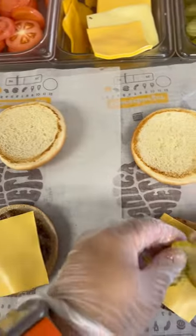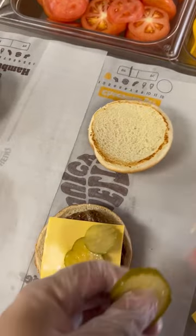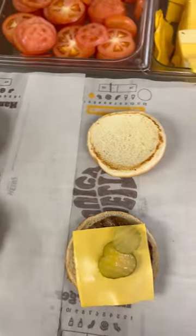We wrap it up into the paper and we put it on expo for the manager or whatever crew member is scheduled on expo for the customer. The cheeseburger is pretty simple.